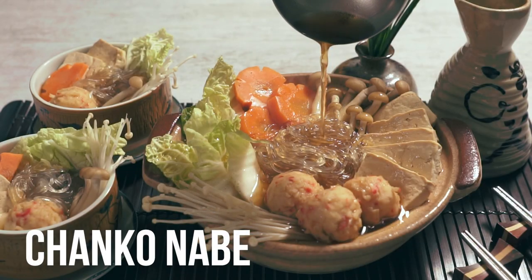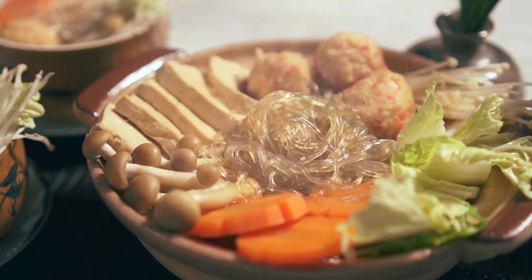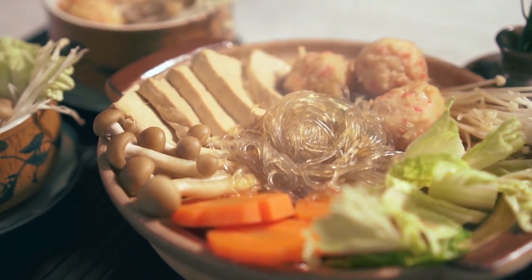Hi guys! Are you looking for ideas on what to prepare for your family this Holy Week? Try out this meatless recipe inspired by a Japanese dish that you can do at home — Chanko Nabe! Let's make it!